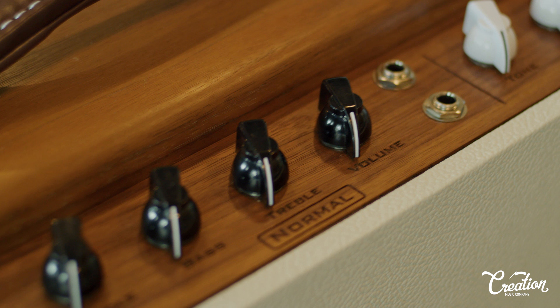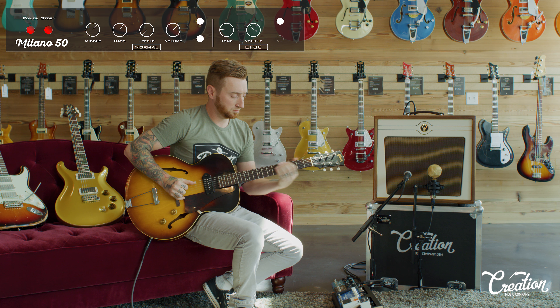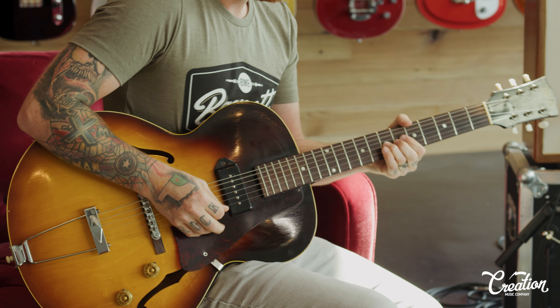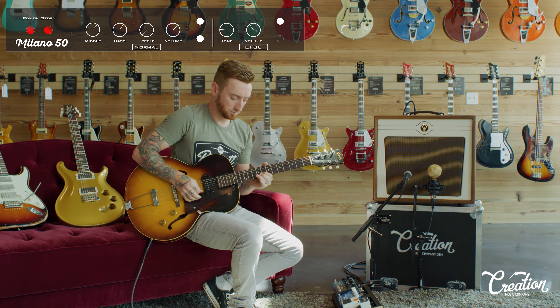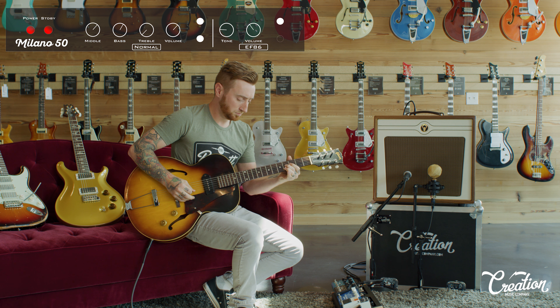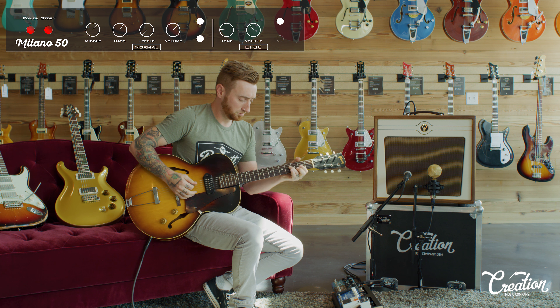Hey guys, this is John from Creation Music Company talking today about our Milano 50 amp. The Milano 50 is our flagship amp with 50 watts of 6L6 clean headroom for the ultimate pedal platform.